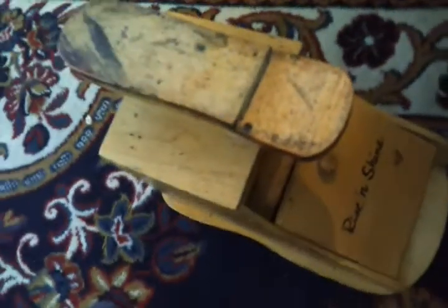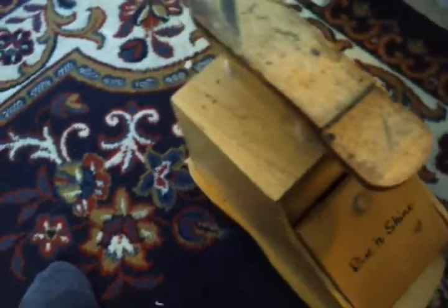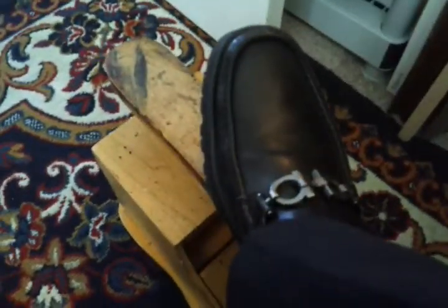What we're gonna do today is I have the Rice and Shine shoe shine box. I got this on eBay — you can pick these up pretty reasonable. This one was a little cleaner when I got it, but it's pretty old. I like the older stuff. So what we're gonna do today is shine a shoe.